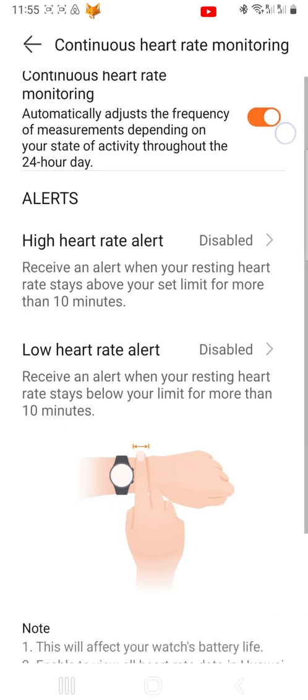You now need to make sure the toggle at the top is orange and in the on position. Now under Alerts, you can set a high heart rate alert and a low heart rate alert.